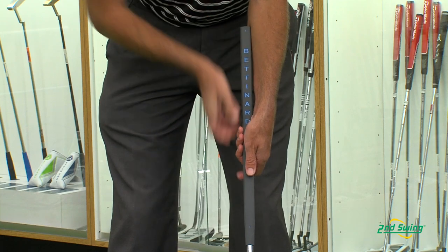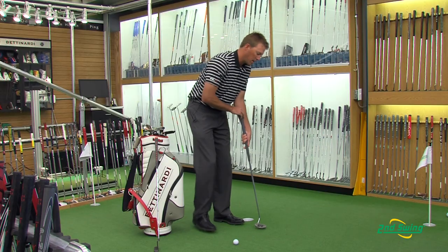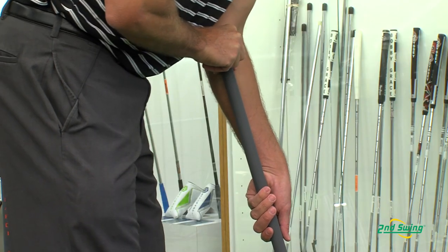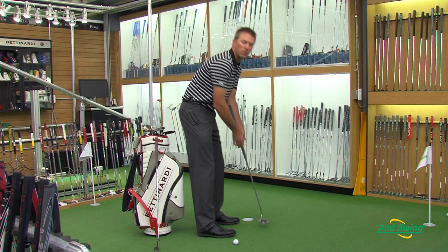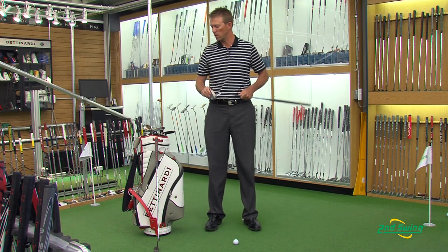With this anchored on here, there are two things to focus on when working on your putting. First, you want to make sure you're not using your wrists — that's what the Matt Kutcher style putter will ensure. Second is your setup: when you set up, you want to get the shaft and your forearm all in line. That automatically makes you do the same thing every time and your setup will be consistent every single day without making any adjustments or changes.